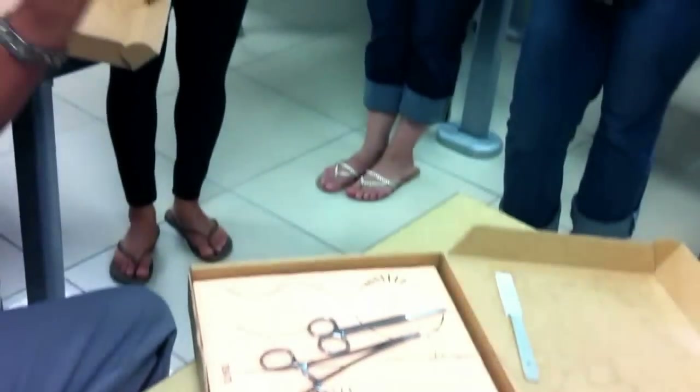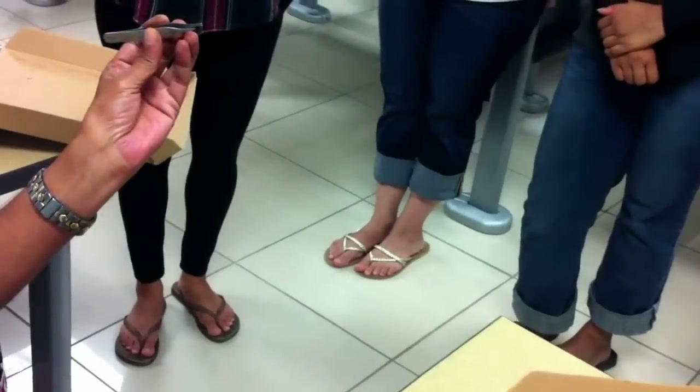This instrument, which you see on my left hand, is supposed to be held on the left hand. It is called the thumb forceps.